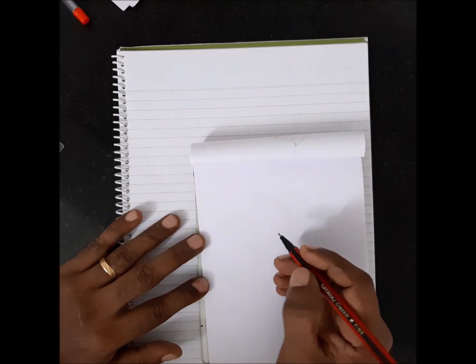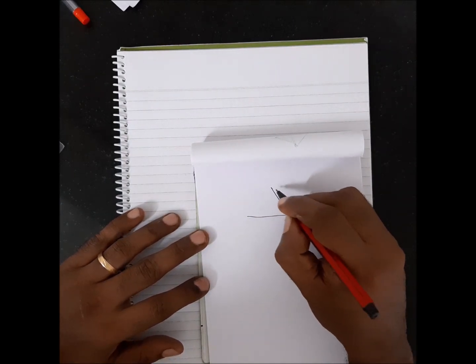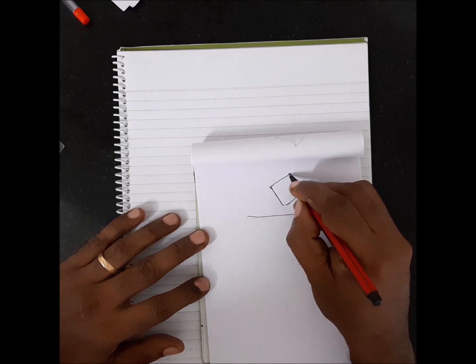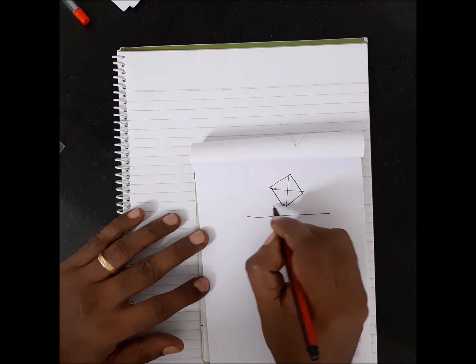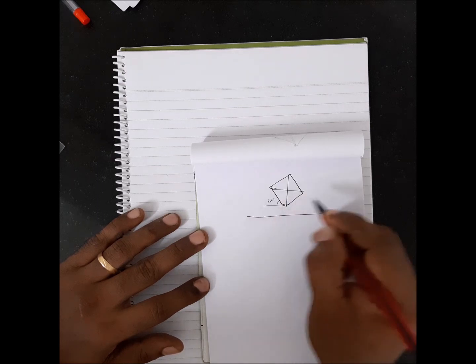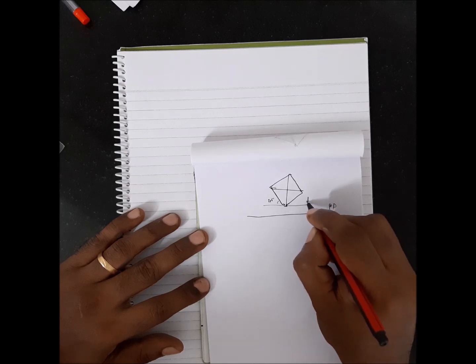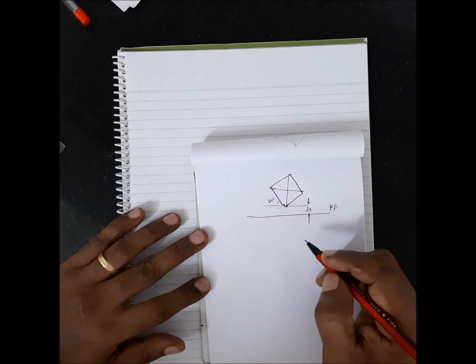The question is: we have a square pyramid resting on the ground on its base, with the base edges inclined at 45 degrees to the picture plane, and the base corner nearer to the picture plane is 20mm behind it.